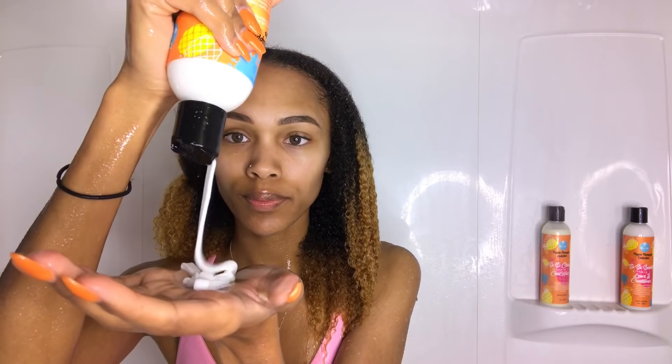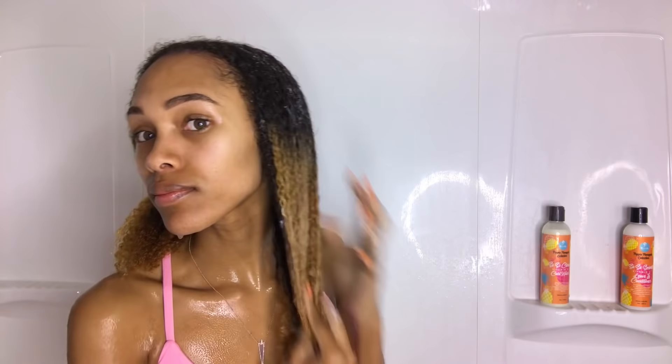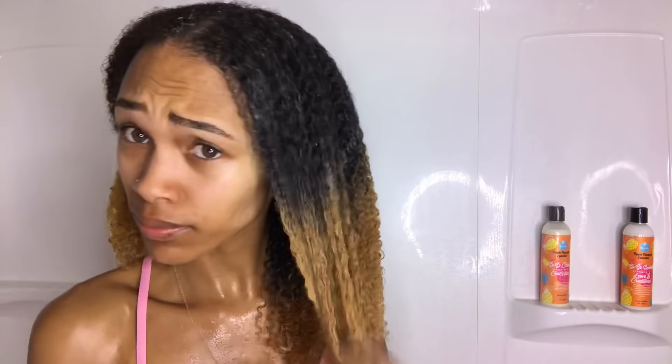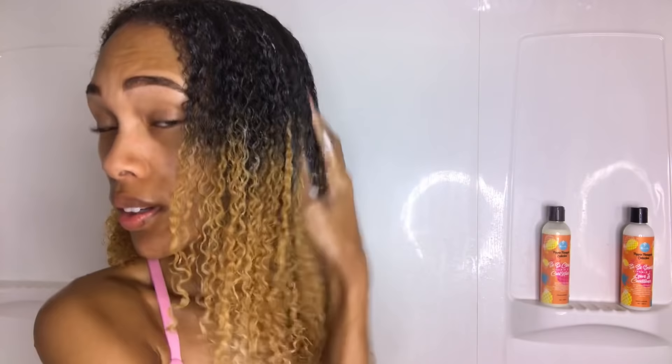Once I rinsed the curl wash out, my hair was already looking and feeling so much better. I then went in with the So So Moist Vitamin C Curl Mask, which is supposed to revive parched, dry, and moisture-deprived curls. This was one of my favorites from the line — it's so nice and thick. Immediately after putting it on, my hair felt so soft and hydrated, and it had a ton of slip so I was able to finger detangle very easily.